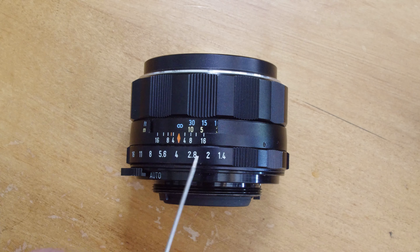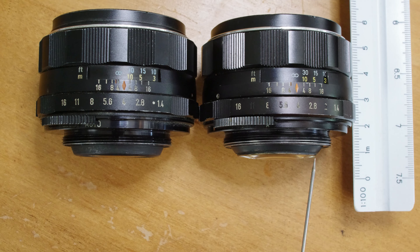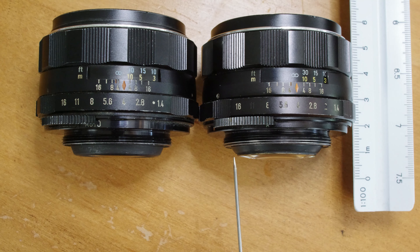Also, very noticeable, is the label on the automatic/manual aperture switch. While the 8-Element is labeled with an A for automatic and M for manual aperture, the 7-Element instead reads 'auto' for automatic and 'man' for manual mode. Also on the switch, flip the lens upside down and look for the numbering — numbering only began with the many 7-Element variations, so if you think you have an 8-Element, it should not have any numbers on the bottom of that switch.